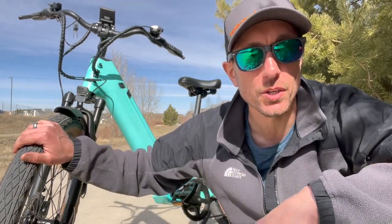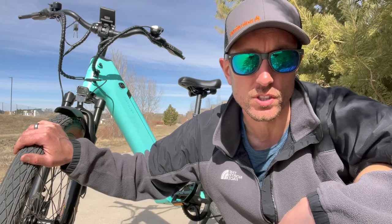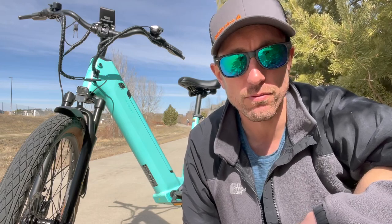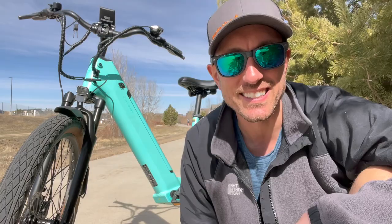Alright, there you have it — that is my full review of this e-bike. If you want to pick up one of these, make sure you click the link down below in the description. It's not going to cost you any more money, it might actually save you some, and it helps support this channel. I hope you guys liked this video. If you did, please give it a thumbs up. Thanks so much for watching. Share this video with a friend and don't forget to hit that subscribe button. As always, I'll catch you guys in the next one. See ya!